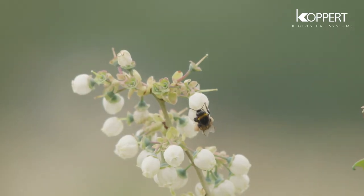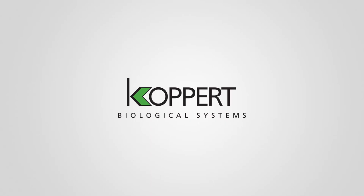In fact, it's the reason why bumblebees have been introduced to tomato and blueberry crops worldwide.